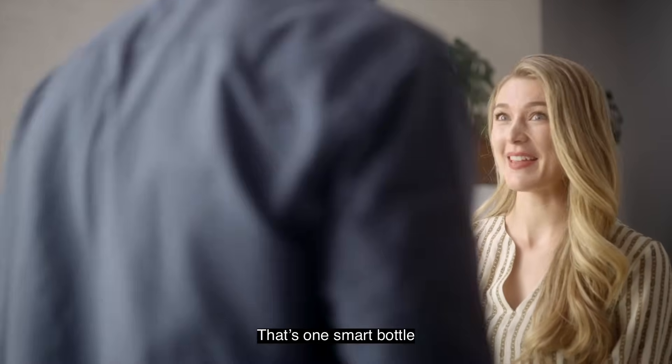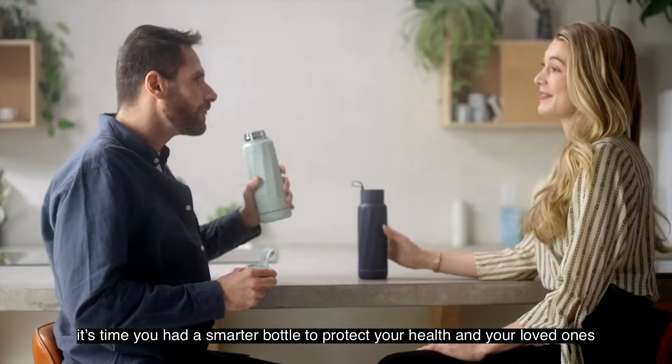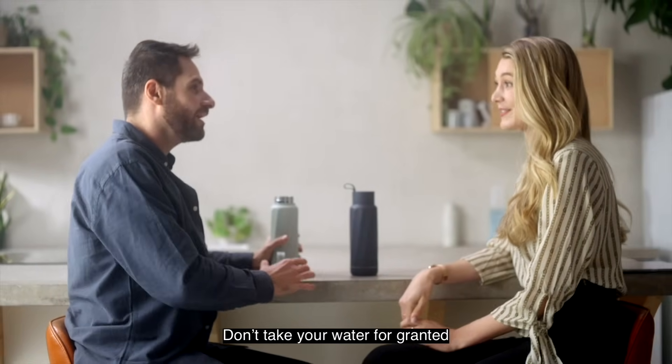That's one smart bottle. As our water becomes more polluted, it's time you had a smarter bottle to protect your health and your loved ones. Don't take your water for granted.